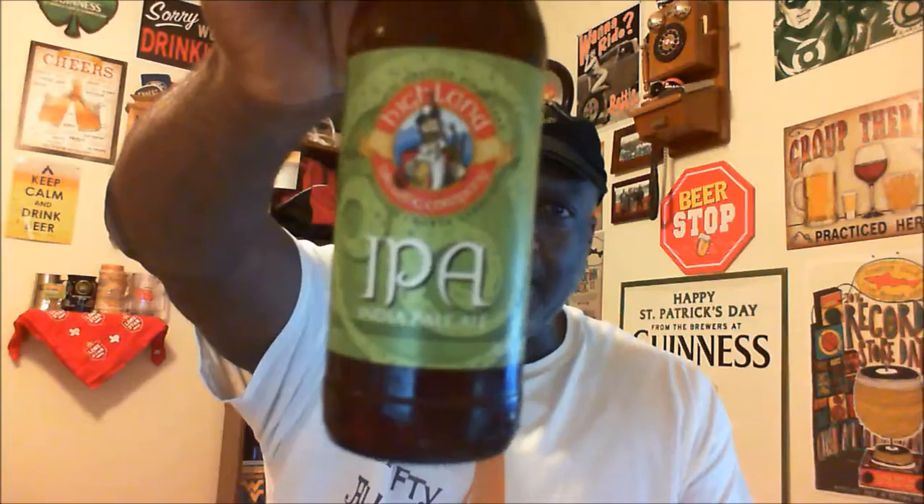This one comes in at 7% ABV and also 70 IBU. It uses Chinook, Citra, and Centennial hops from the Pacific Northwest, and it is a west coast style IPA. So we should have a lot of those good fruity notes as well as a pretty good citrusy taste from the hops.